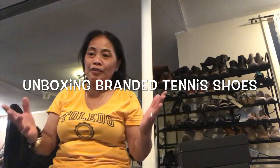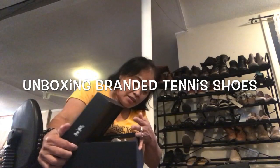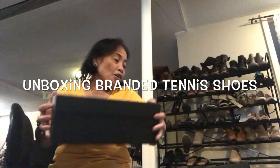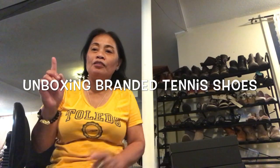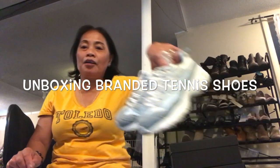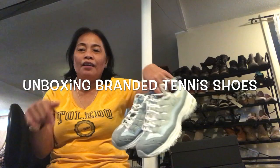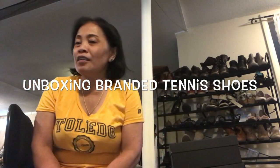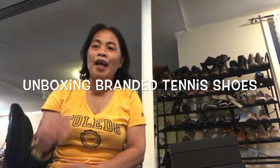I think that's enough for today. Maybe next time I'm gonna open the other shoes and show you what's inside. So guys, I hope you learned something. The tip for buying branded shoes: do not buy when it's not on sale. And the new term we learned today: it's not rubber shoes, it's tennis shoes here in the US. Bye, thank you for watching! Don't forget to hit like and please subscribe to my channel. Bye, thank you and God bless!